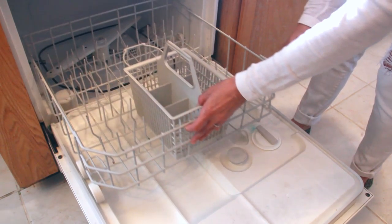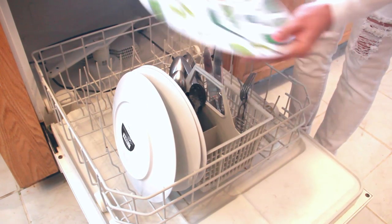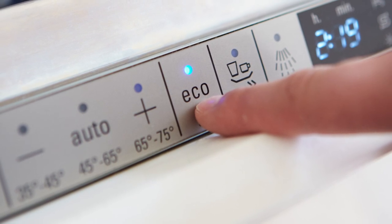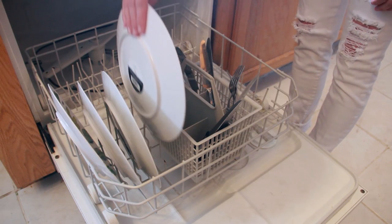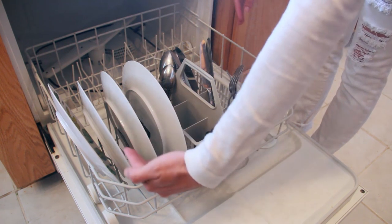First, let's start with the bottom rack. Here is where you will likely be loading plates, silverware, cutting boards, pots, and pans. Now, don't rinse the dishes. Today's energy-saving dishwashers don't require pre-rinsing, so you can save on water use before you even load the dishwasher by avoiding this unnecessary task. Simply scrape food off and you're good to go. Next, make sure all dishes are kept separated so they'll be in the path of the stream of water from the sprayers.